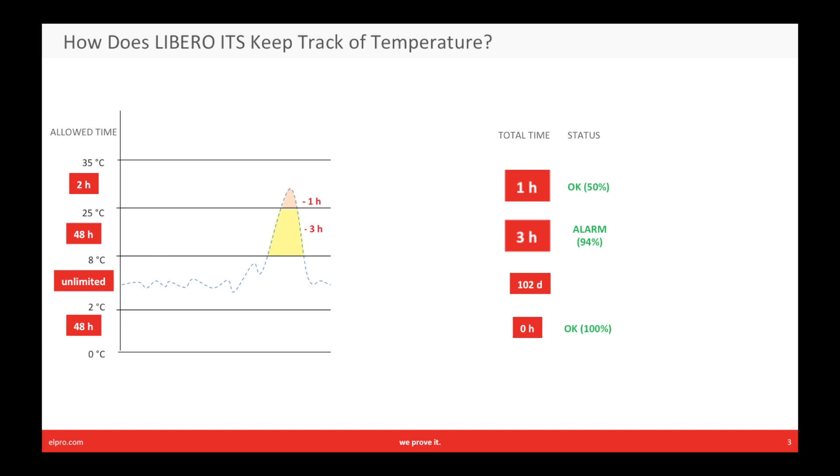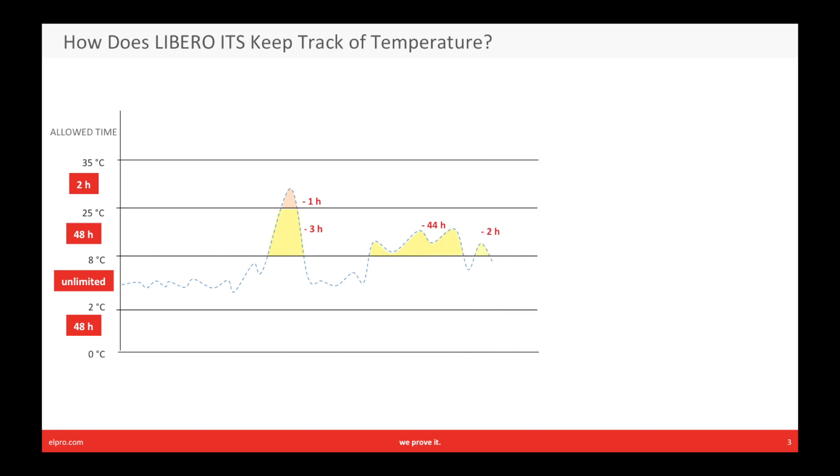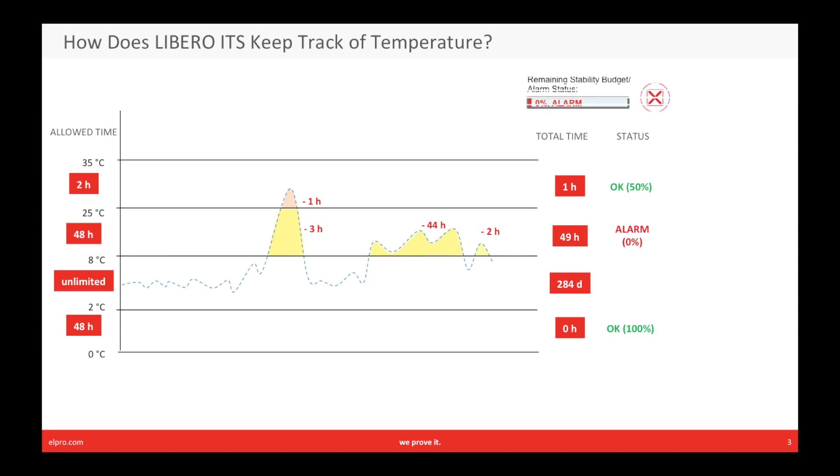The overall status shows the worst case scenario: 50%. Now our journey continues, with a second temperature deviation of 44 hours and a third with two hours. The total accumulated time is now 49 hours in the zone between eight and 25 degrees. Comparing with the allowed time, the stability budget has been used up. Therefore, the overall status is shown as 0% and in alarm. The LED on the device also now shows red.